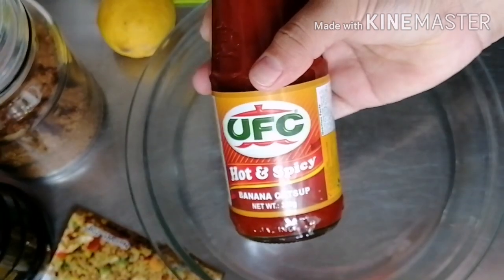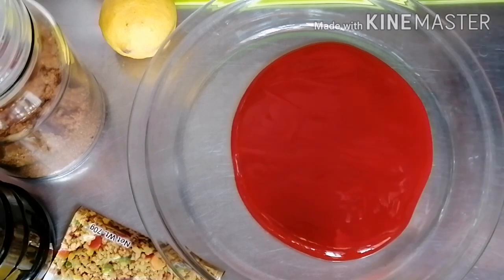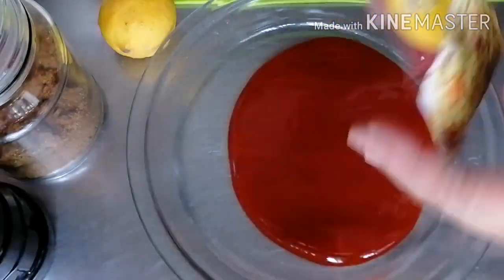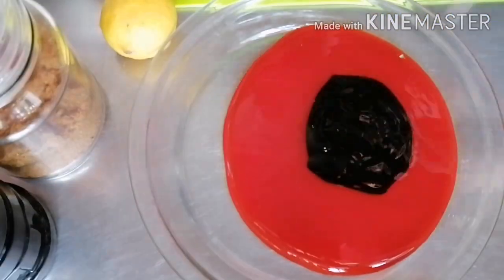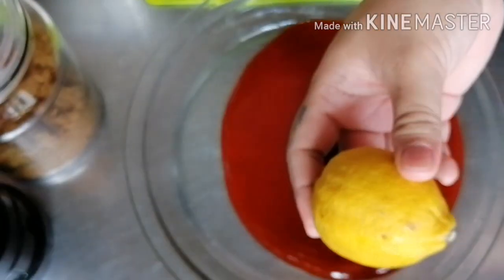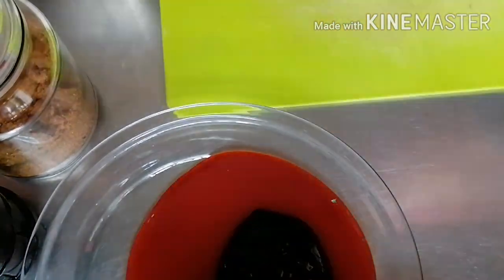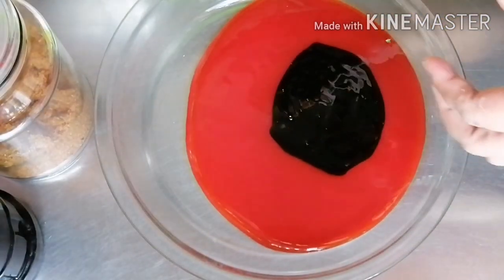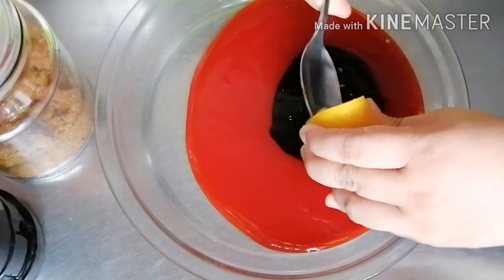Let's prepare the marinade for our barbecue. In a shallow bowl, mix hot and spicy banana ketchup, oyster sauce, and juice of half of the lemon. To get more juice from the lemon, roll it first and cut it crosswise before juicing it. You may also put the whole lemon in the microwave and heat it up for 10 to 20 seconds.